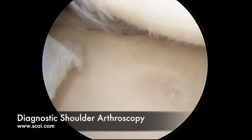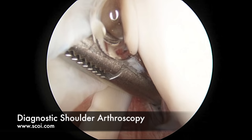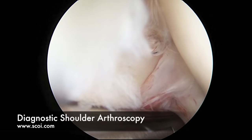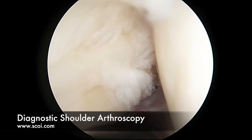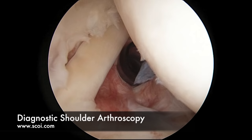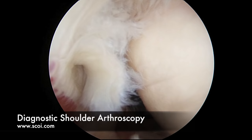Then we'll come up and look at the undersurface of the rotator cuff, which is a group of tendons that come from the left side of the screen up to the superior aspect of the shoulder. We'll look for a full thickness tear, partial thickness tear, and the like. In this patient there's a little partial thickness tearing — you'll see little frayed ends of the tendon there, but we don't see a full thickness hole. We'll debride that back and establish how much intact fiber is present. There is certainly a partial thickness tear of this rotator cuff.